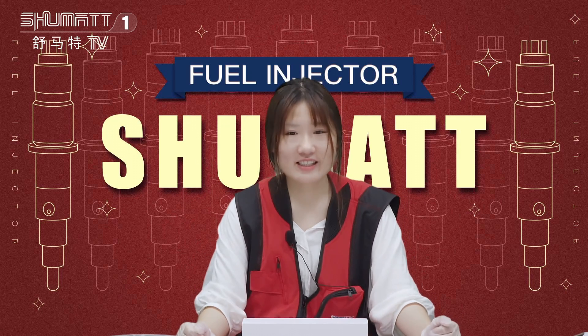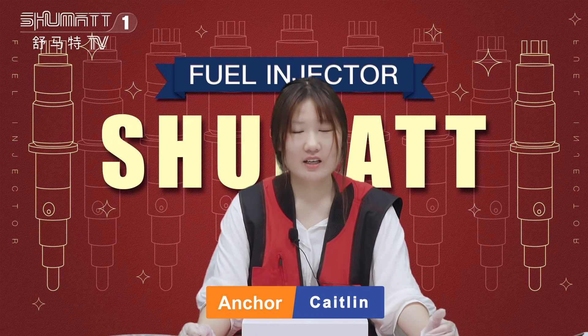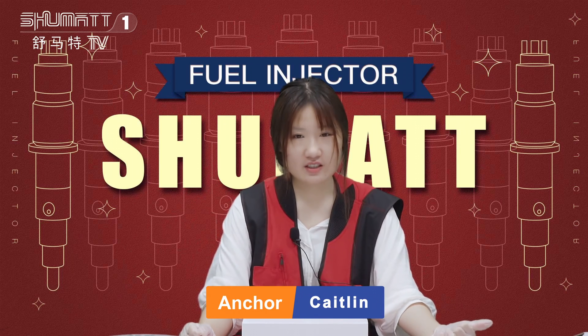Hello, welcome. This is Keisling from Shemai, China. Today I got some fuel injectors in our channel.